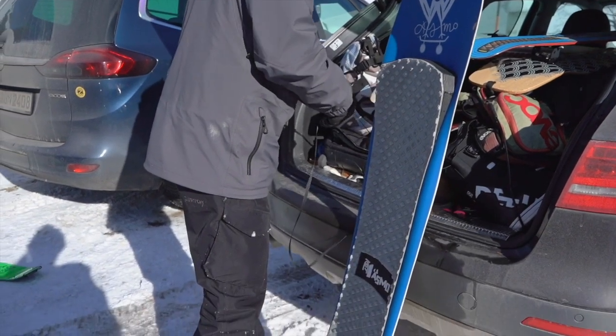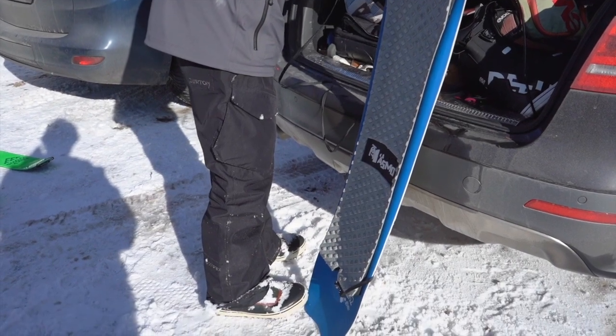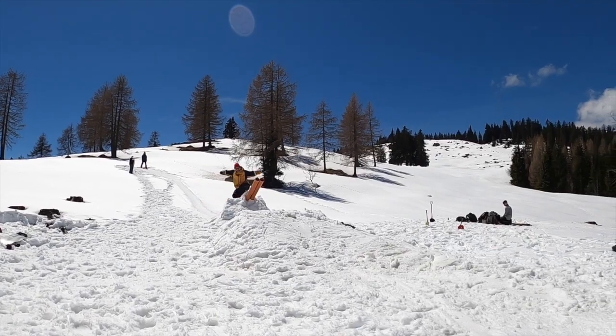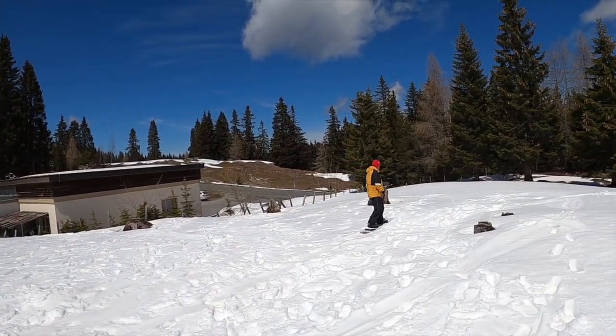It has a slight fishtail and still has a good nose and you can ollie around and it gives you full control. A lot of people are riding even longer boards, but for me, with my little freestyle approach, I like the medium range size boards. That's it, guys. Watch the movie. See you on the mountain.